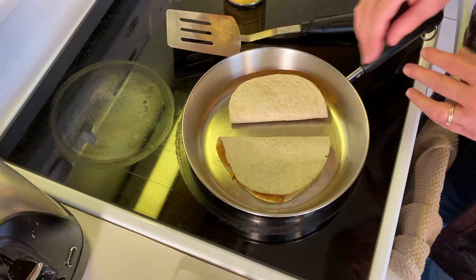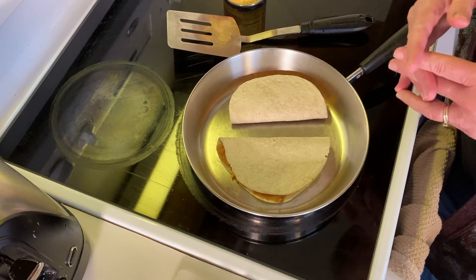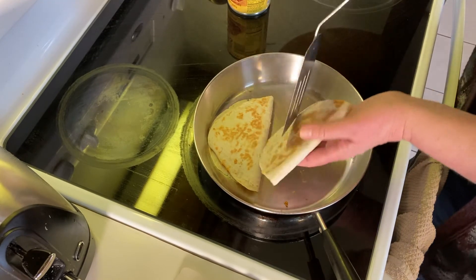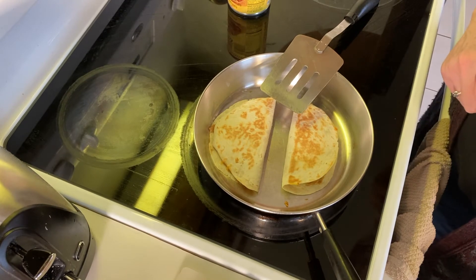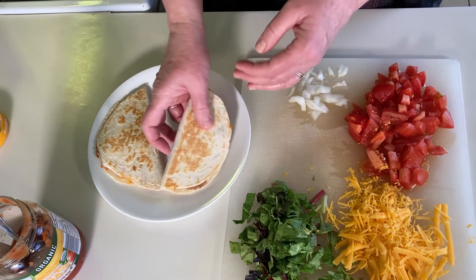We'll let this toast until we get a nice brown on one side, and then we'll flip it over — a lot like you do with grilled cheese. We've got a nice brown on one side so we're just going to flip it over and let the other side brown, and then we will build our quesadilla.